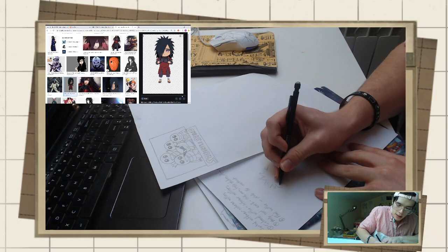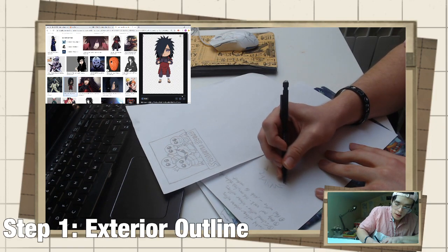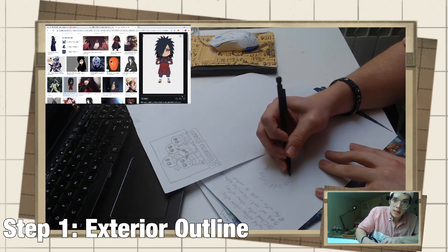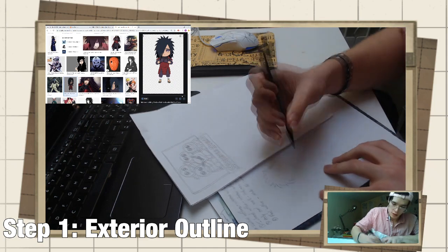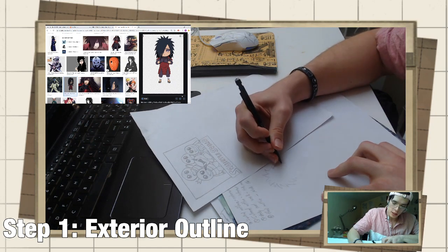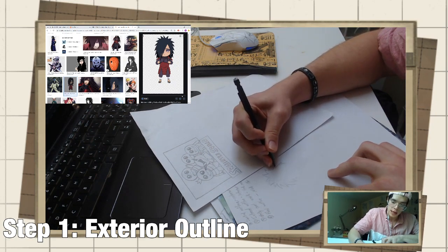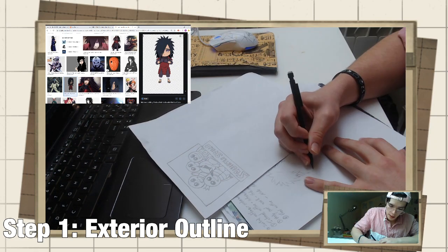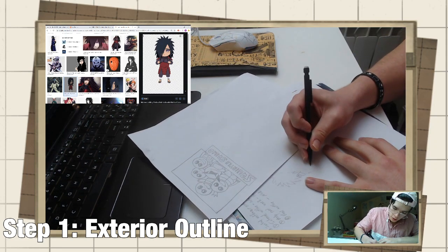Now, the reason you want to start by drawing out these outlines is because proportionality is very important when you're drawing. When you're trying to keep relevance and make the reference image look presentable, proportionality is very, very important. Because right now, the proportionality for what I've drawn so far is not up to scale with the reference image. And remember, this is only an initial outline.